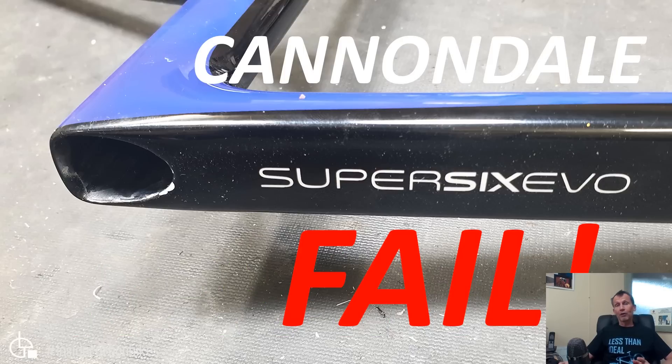A little while ago I did a video on the Cannondale Super 6 EVO, how the fork travel stop was impacting in the head tube and causing delamination of the head tube. I'll show you some more pictures of that, but what I really want to talk about in this video primarily is that I've come up with a repair solution so we can get these bikes back on the road, so they don't have to be destroyed or scrapped or chucked into landfill — we can actually get them working again.